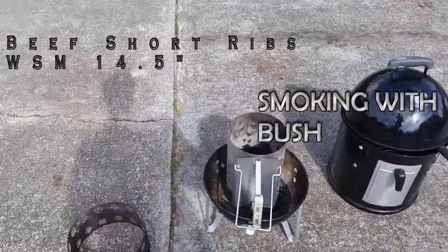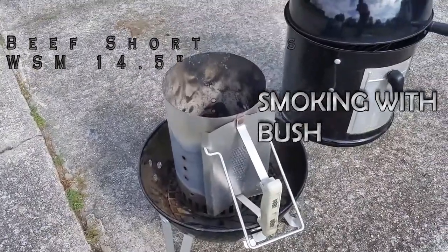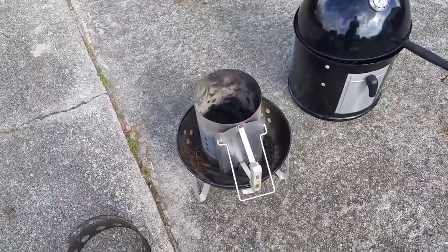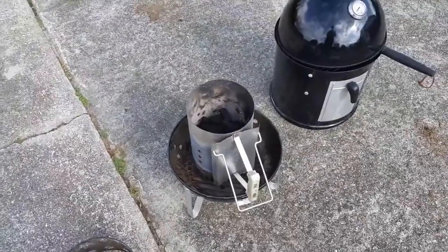We are back out here getting these coals fired up. It's been a long time since I got the WSM on and popping, so I'm ready to get this started. I'll show you what I got going on this smoker today.